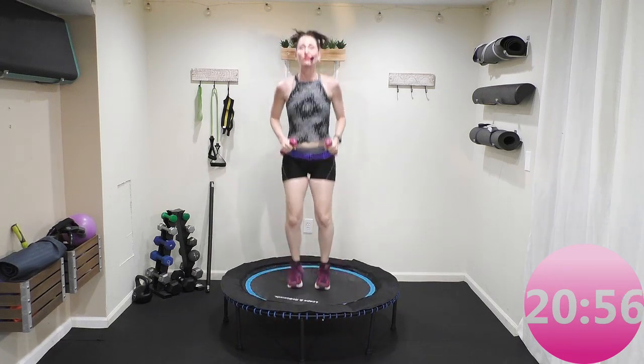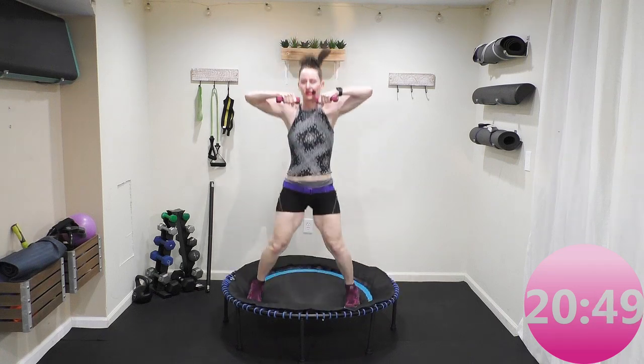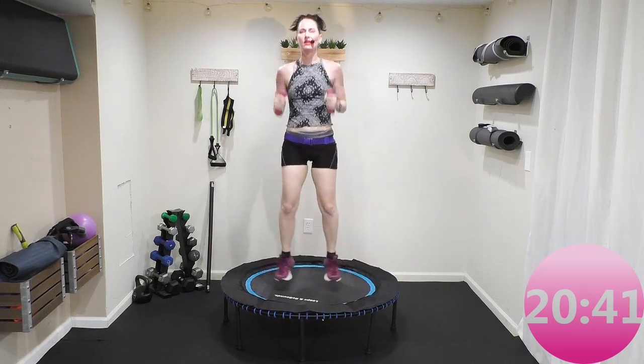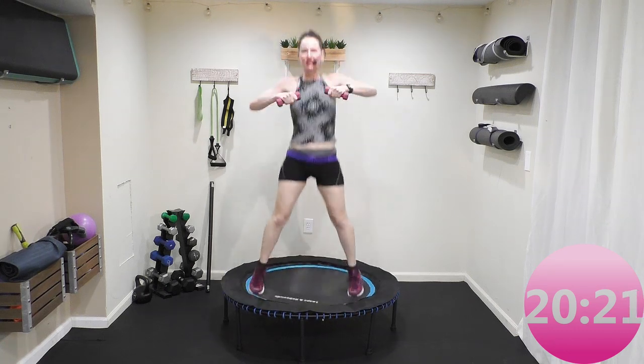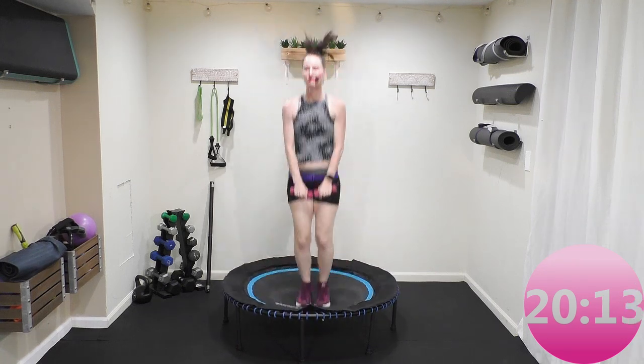That heart rate is coming up. Now no arms — let's just focus on the legs for a minute. Out, in, up, down, row. If you don't like the arms and legs together, stay with the out-in and hold your weights like a hammer. If you want the arms with it, give me that upright row. Modify accordingly, go at your own pace, listen to your body. Remember today's workout is pure cardio, so if you're not used to going 30 minutes on a rebounder, modify accordingly.